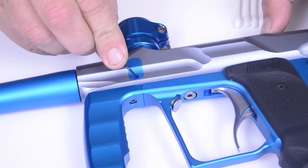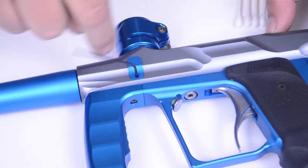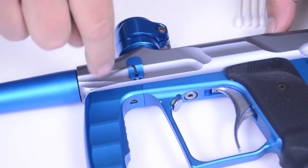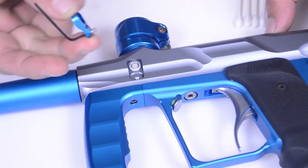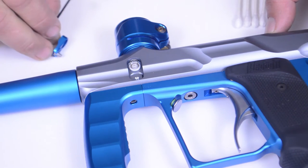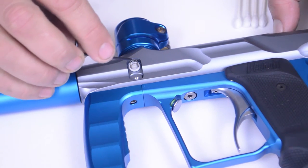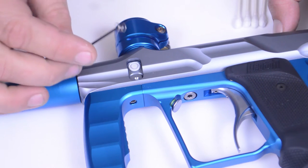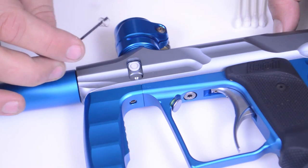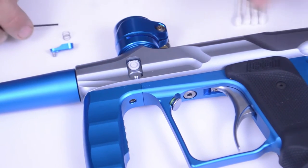Take your small hex key, or Allen key, insert it in and turn it counterclockwise to loosen the set screw, and your eye cover should just pop right up and out. Set that aside and make sure not to lose your pieces. Be careful here because this little spring is what gives your ball detent pressure, so set that gently aside so we don't lose it.